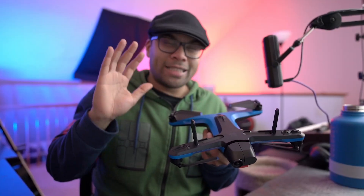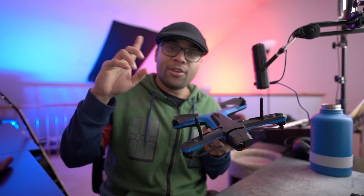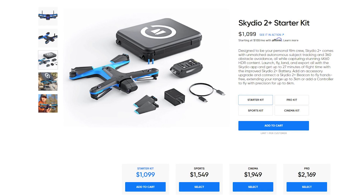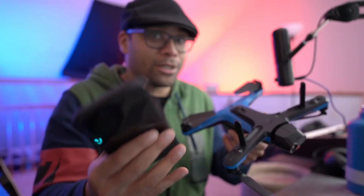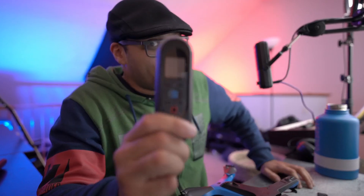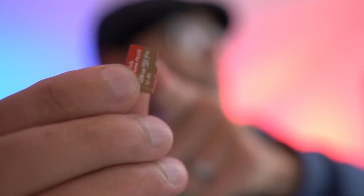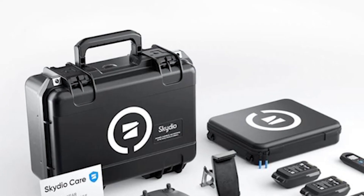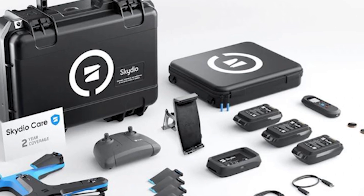The Skydio 2 Plus starts at about $1,099 US for the starter kit, which comes with one battery, extra propellers, charger — basically everything you need to fly with your phone as the controller right out of the box. If you ask me, get the sports kit, because then you also get the beacon along with three batteries instead of one, a dual charger so you can charge two batteries at once, and a 128 gig micro SD card. There's also the cinema kit and the pro kit, which come with a hard case, the controller, ND filters, and all sorts of good stuff — definitely check those out if you're into the more advanced setups.